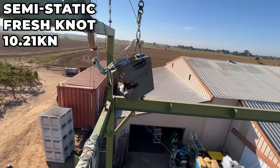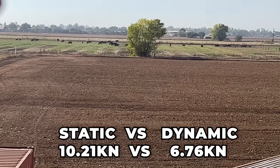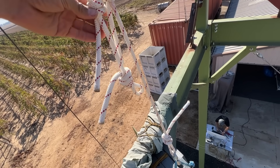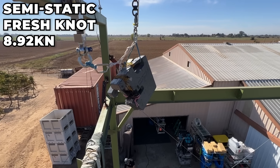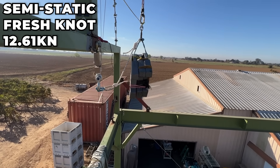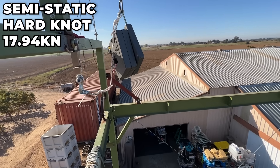Now for a semi-static rope, which stretches about 10% versus 30% for dynamic under load. The short cow tail with a fresh knot gave 10.21 kilonewtons — not quite double a dynamic rope. That knot is never coming undone; the short cow tail is probably twice as long just from the knots absorbing. With rock-hard knots it was 17.04 kilonewtons — that would kill you. With fresh knots again we got 8.92. The long semi-static cow tail got 12.61 kilonewtons with fresh knots, which felt way more static.